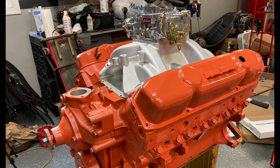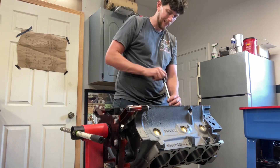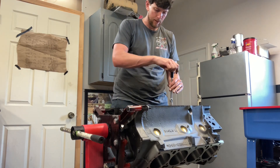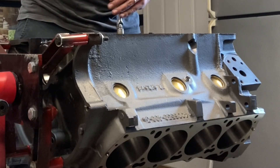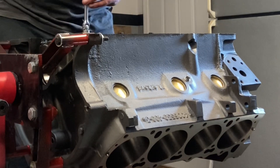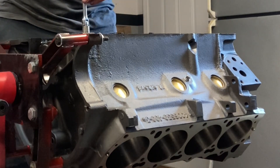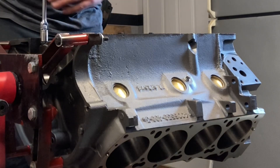All right, Mopar people. Welcome back to the channel. I'm Just Mopar Joe. This is the start — or what you could call a start — of the hopefully 500 horsepower, naturally aspirated, 400 Mopar build series.